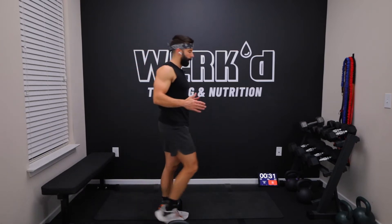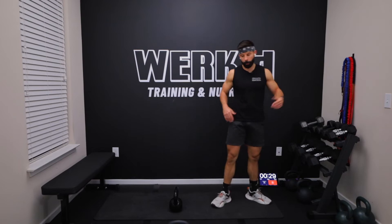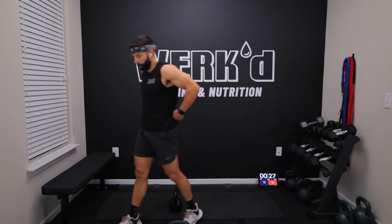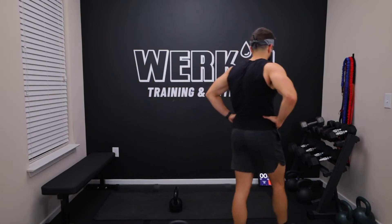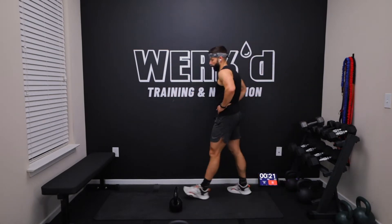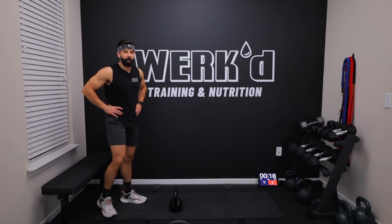40 seconds team, we're back to the right leg. Same thing, straight set, 40 on, 20 off, 40 on the left, 40 off. Nice deep rest, walk it off. 10 on the left. Got me winded already.